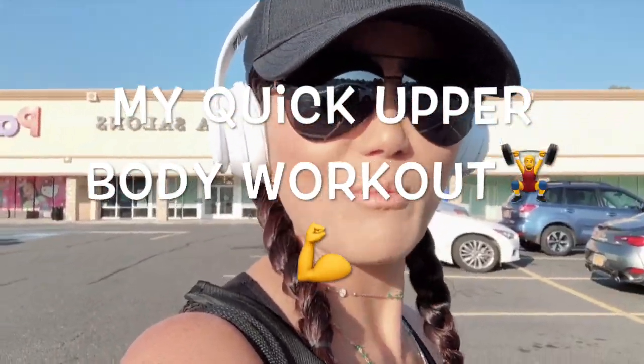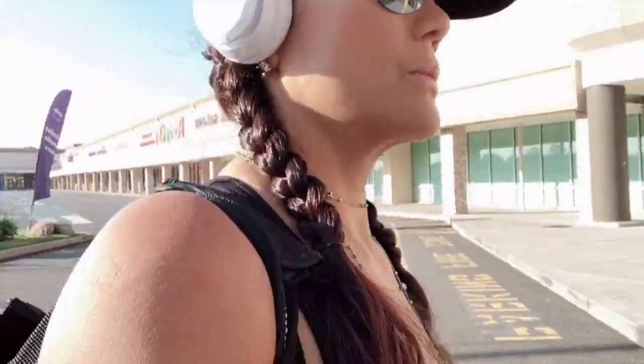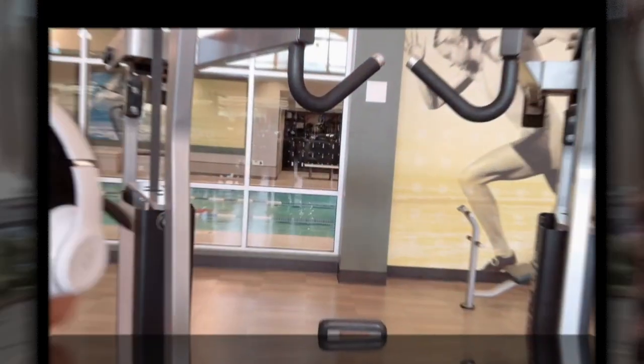Hello everyone, welcome to my channel. Today is such a beautiful Sunday — I'm going to work out upper body today. Yesterday was legs, today is upper body. I used to just work out whole body, everything at once.